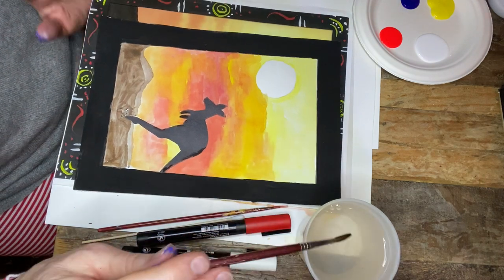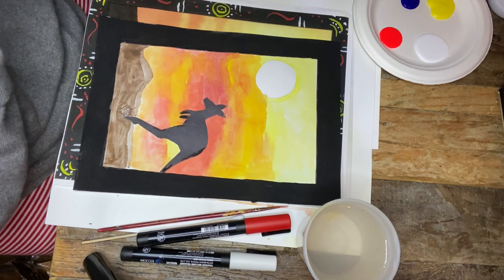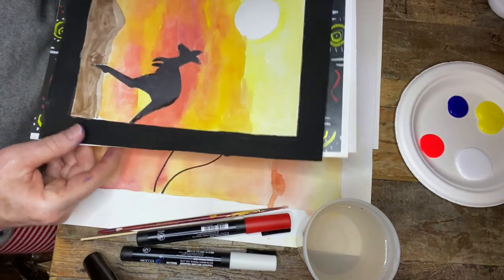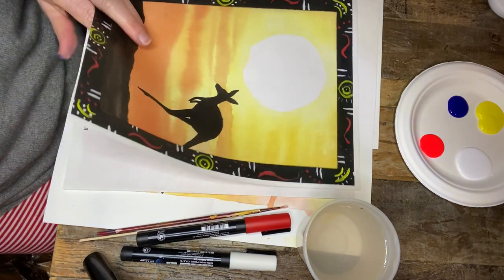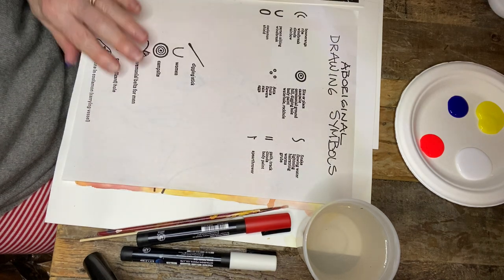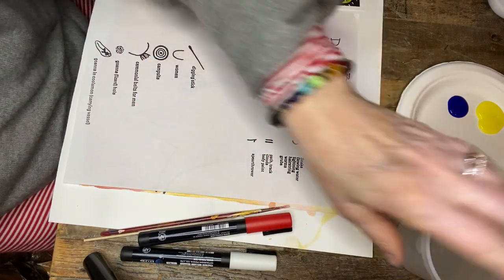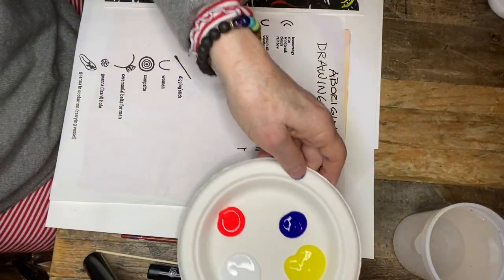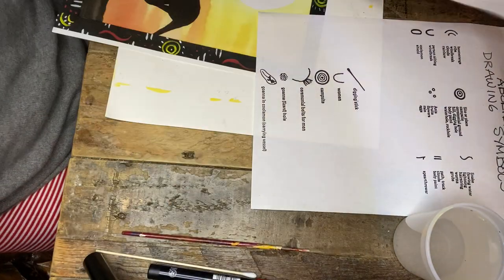We talked about designs last time and you can see on this example some very simple aboriginal designs. Here are some drawing symbols that you could use on your border, which might be fun to try. We're going to put this to the side and make sure your paints are available close to you. I'm going to move this over here to give you some ideas.